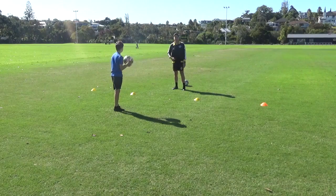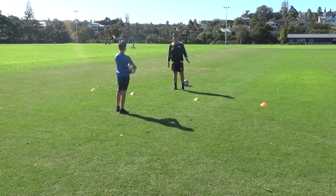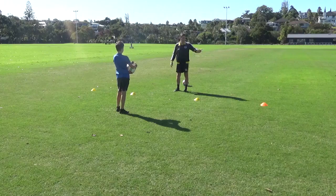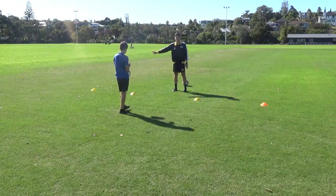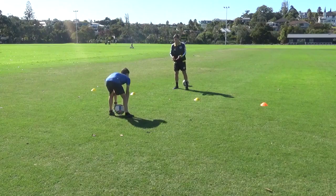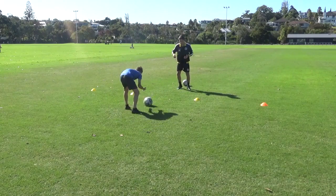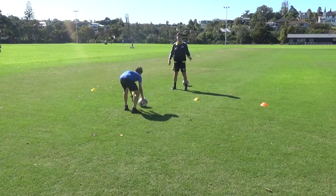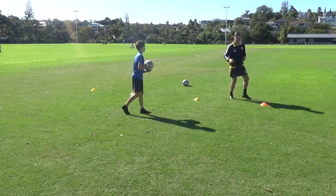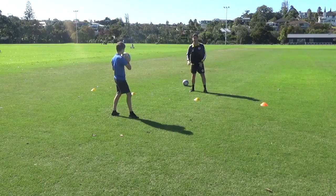From there the progression will be for the server to call one of the cones. We've got an orange one here — it could be a hat, you might have a red hat or a blue hat, it doesn't have to be cones. So ball in, I'm on my toes, he calls one side — orange — then he calls back, meaning I've got to quickly get back. Defenders need to get in and back.